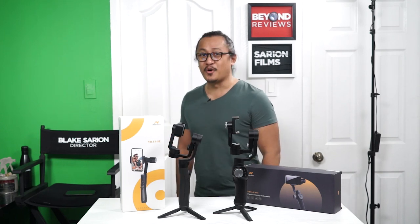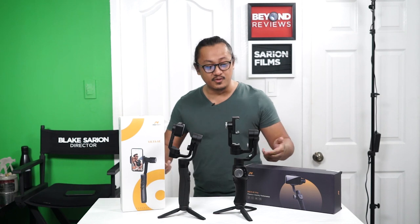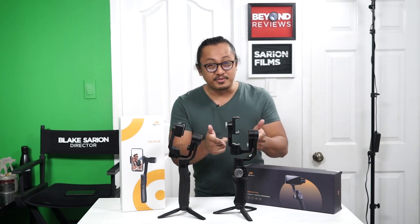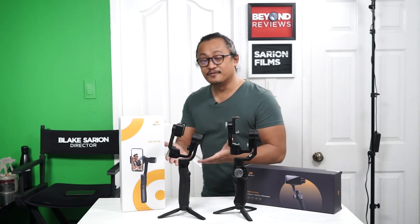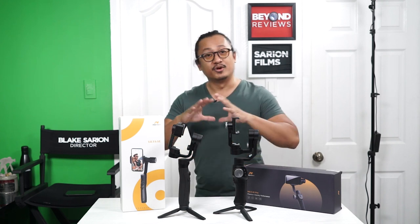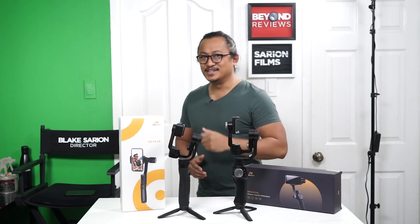What's up guys, Blake here and you're watching Beyond Reviews TV. In this episode we are going to review the FreeVision Viltapro and Viltase. If this is the first time you're watching our videos, do hit the subscribe button and like this video because it's going to be an excellent one. We're going to review, unbox, and also provide you guys with a how-to. Stay tuned.